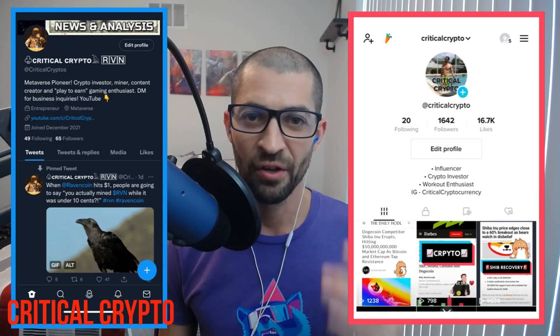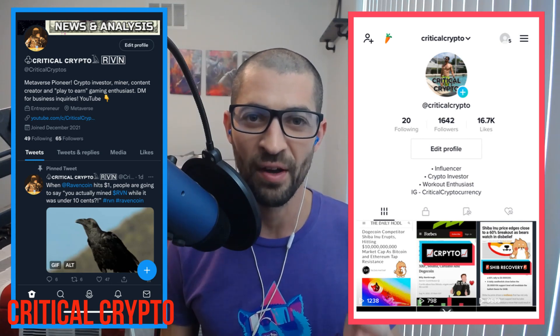Those are the top five things I've learned in my first month of mining Ravencoin. If you found the information to be helpful, please hit the like button, subscribe to the channel for more cryptocurrency and Ravencoin content, and hit the bell to notify yourself when my next video comes out. Also follow me on Twitter and TikTok to see more of my content and stay more connected. Thanks again, and we'll see you guys in the next Critical Crypto.